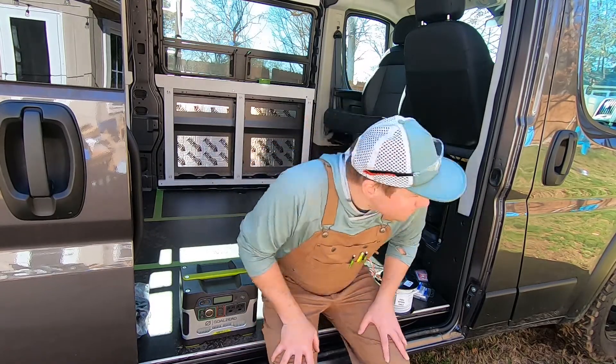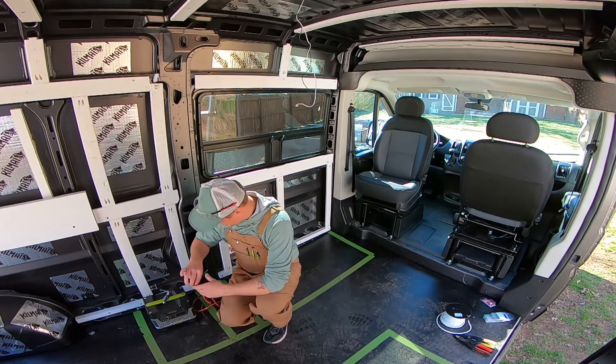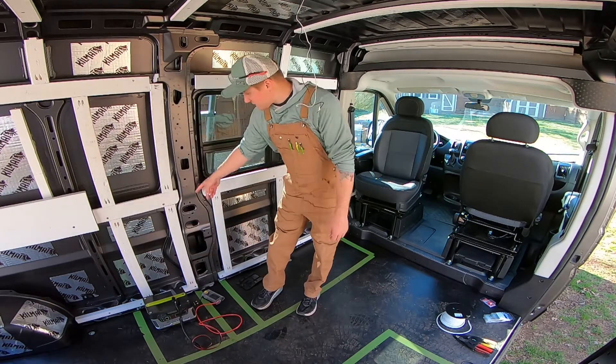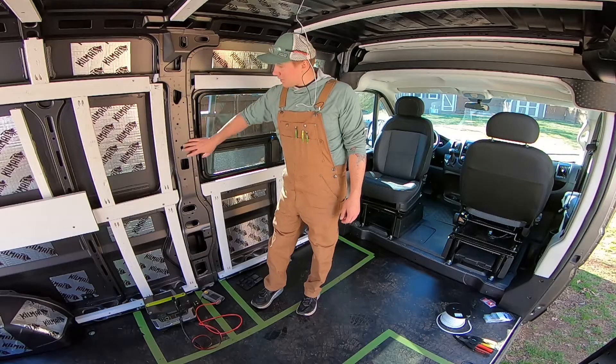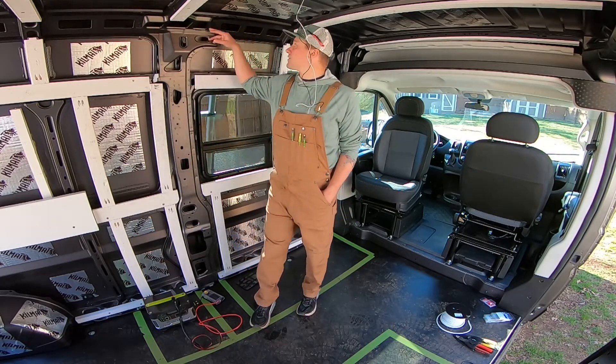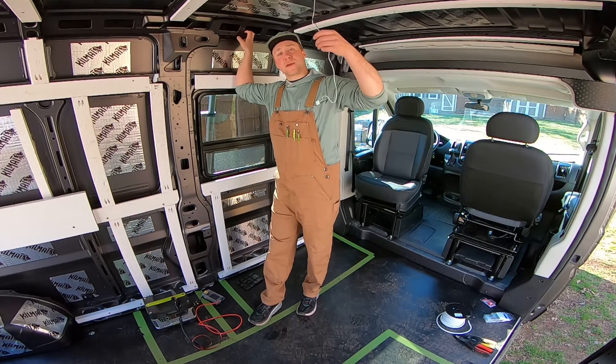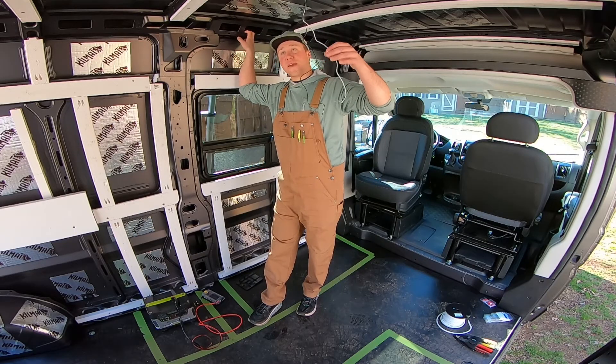Let's get to it. This area is going to be our electrical spot. We're going to utilize this center column and probably this top piece here for running our wires. The first ones I'm going to work on are our fans.